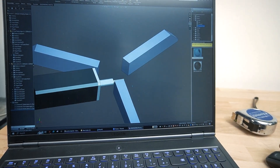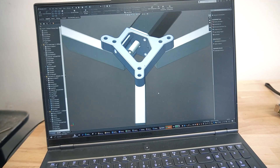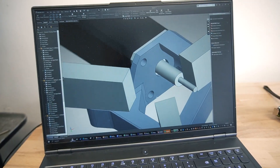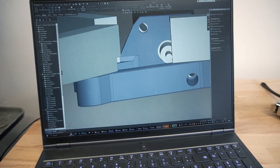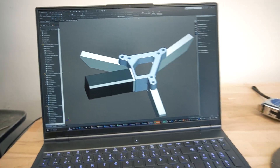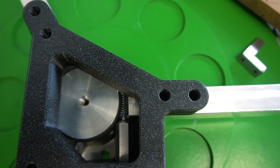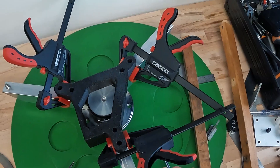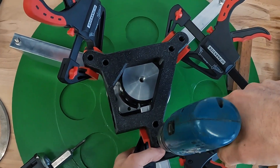A 3D printed mount is designed to connect all three legs of the turntable, make them stronger, and hold the servo motor in place. The mounting holes are slightly oversized for adjustability, allowing fine-tuning of the motor position to get a perfect gear fit. The part is already printed - strong, light, and unbendable. It's a pretty good fit from the first try. Everything is clamped in place and the holes are transferred to the aluminium legs.